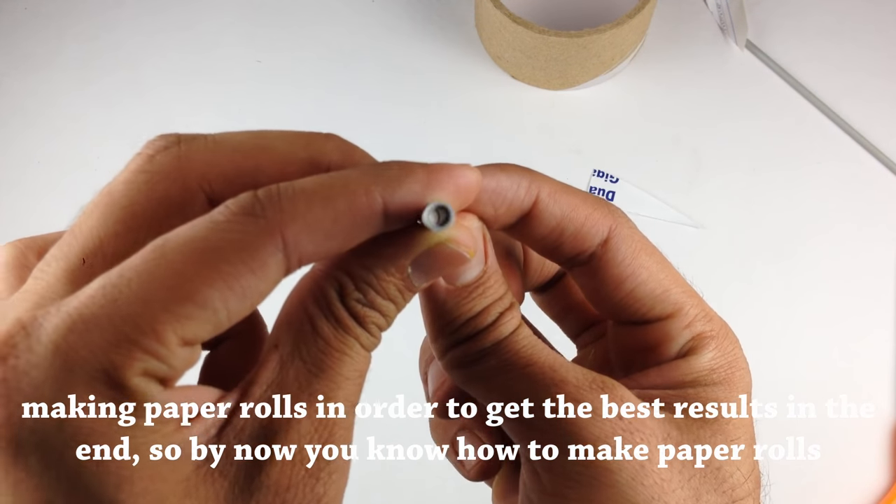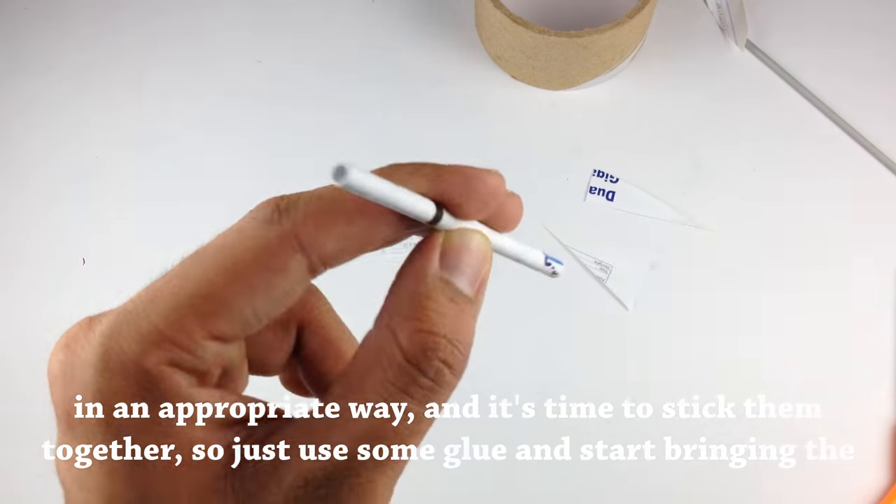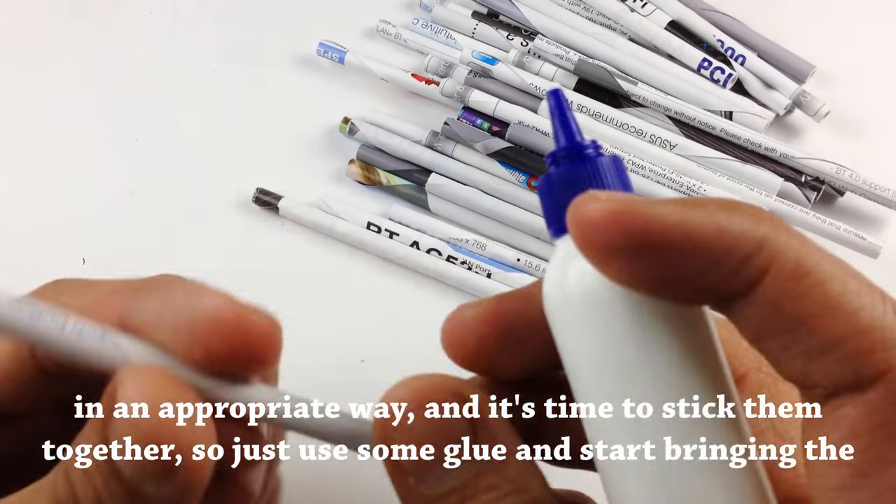Now you know how to make these paper rolls in an appropriate way, and it's time to stick them together. Just use some glue and start bringing the rolls together.